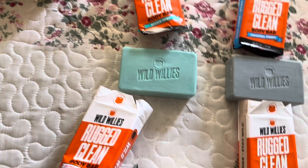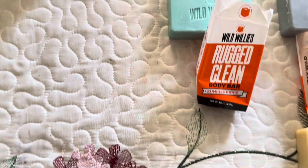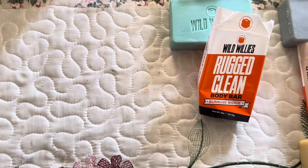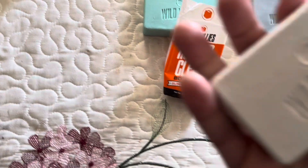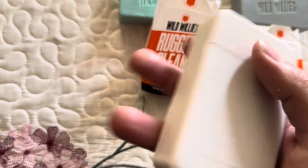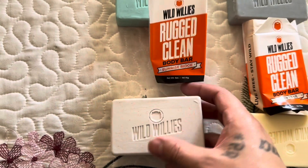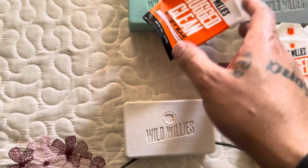And then we got this one down here. It smells good — it smells like oranges. This one smells like oranges and it looks like it has some kind of grid in it. It feels like there's orange peels in there — it smells just like orange peels. That would be awesome if it actually was orange peels in there.